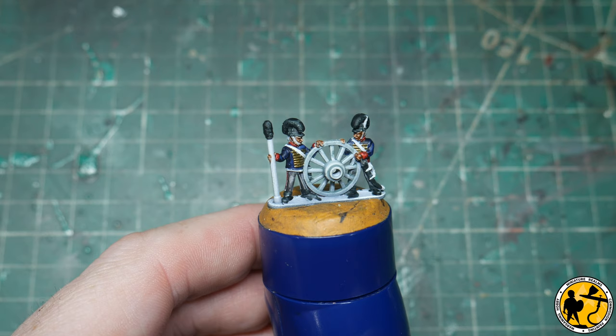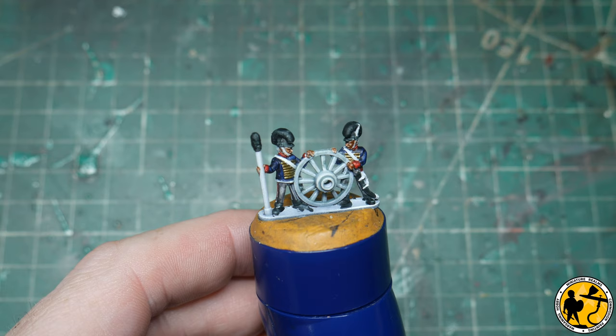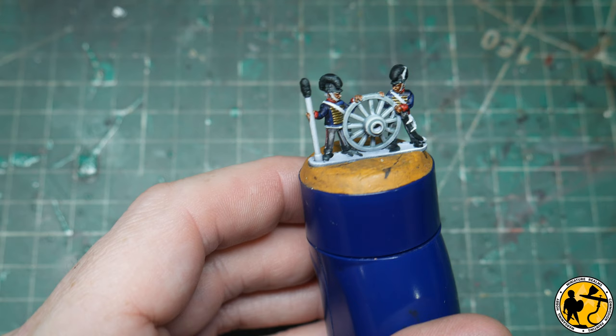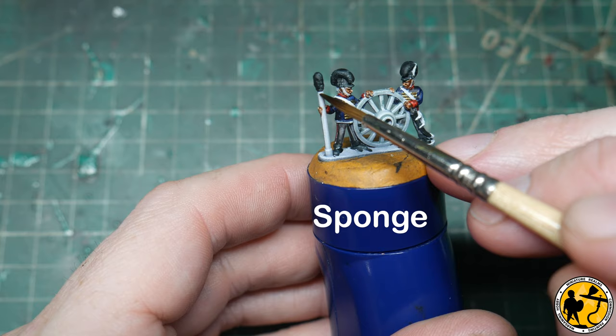That's the Necro Gold on. The next part is the hair — the men's actual hair. I'm using three colours for this project, mostly because the shakos are all black so I don't want to use black hair. I'm using Contrast Nazdreg Yellow, Contrast Wyldwood, and Contrast Gore-Grunta Fur. There are only two models here but obviously two more off camera as well. I'll start with Gore-Grunta Fur because at the same time I'm going to paint the handle of the mop as well.